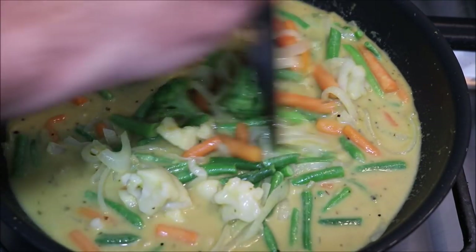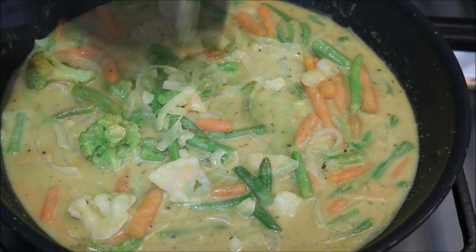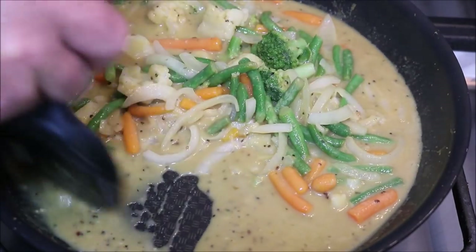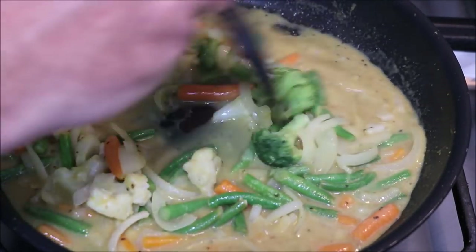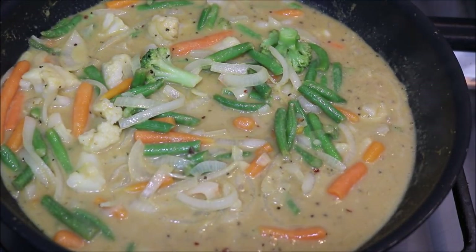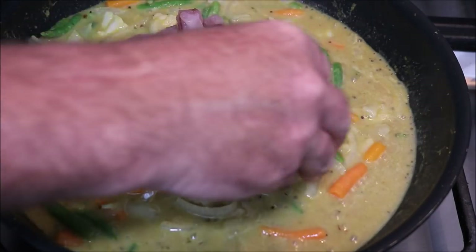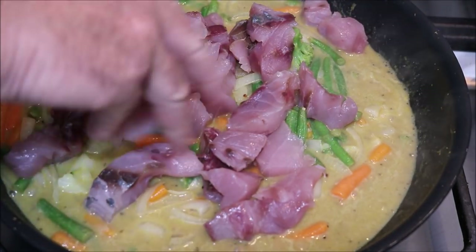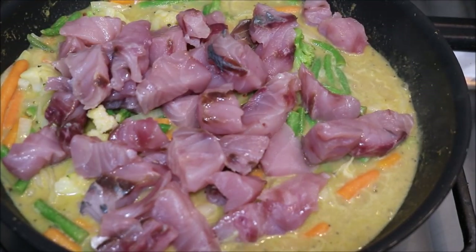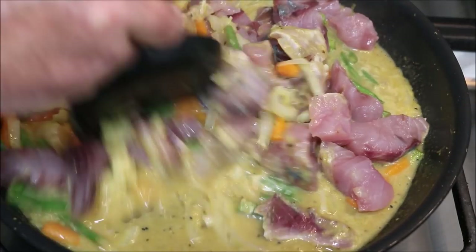It's simmering along nicely now and starting to reduce. Next thing we need to do is add our salmon. Here's our beautiful Australian salmon that we caught the other day. I'm just going to put these cubes in right at the end, because you don't want to cook your fish for too long — otherwise it'll just fall to pieces on you. There's plenty of salmon in there, which is good.